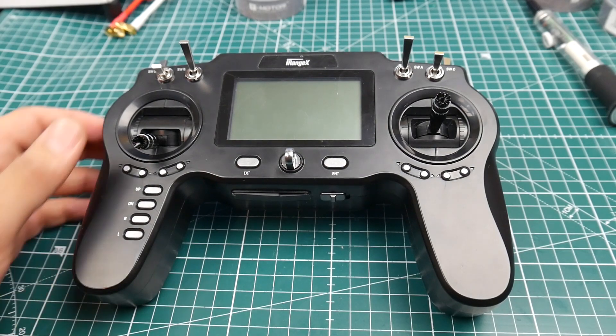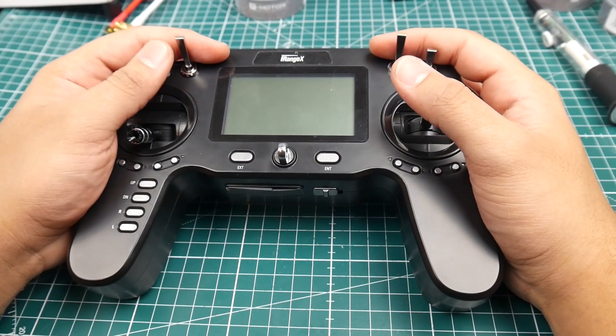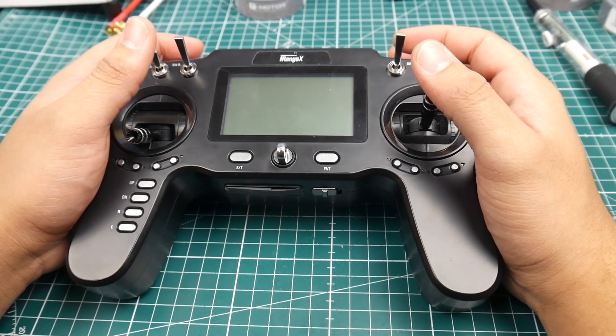Hi guys and welcome back to the channel. So today we have mailbag time and I just received the iRange transmitter here.